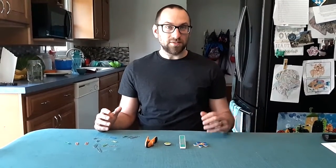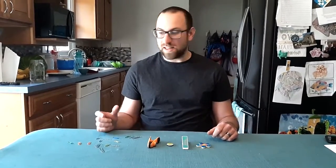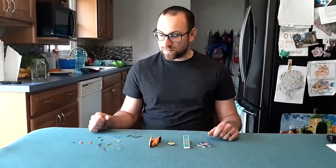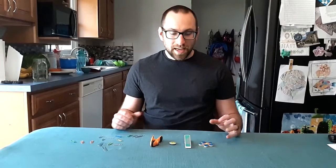Hi, welcome to another Science at Home! Today we're going to be looking at magnetism. What you're going to need for this are a few different magnets — you can grab some from your fridge, or magnets from different toys will work too. You're also going to want a selection of magnetic objects that vary in size and weight. I'm going to be using some different types and sizes of paper clips.